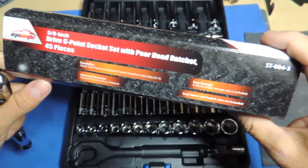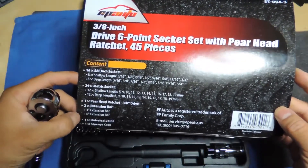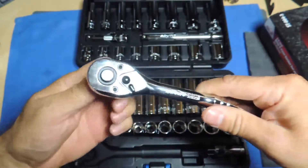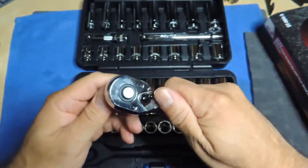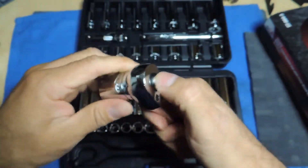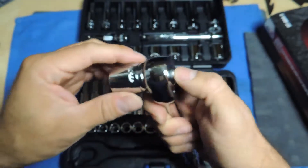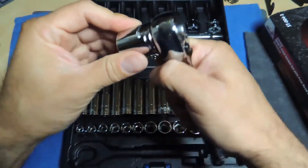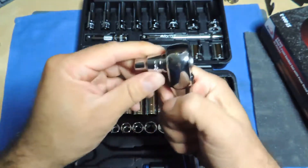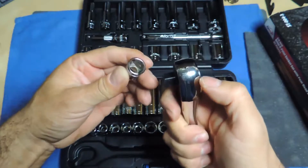I can't see the tooth count marked anywhere on the ratchet — it's a pear-head ratchet but it doesn't say what it is, so I'm not going to assume. Let's see if the socket goes in smooth — oh wow, that's nice. There is a little bit of wobble, but you can use that to your advantage I guess. It's not coming off though, so that's good. Trying the smallest one — the wobble might be on the ratchet, not the actual socket. Looks good.